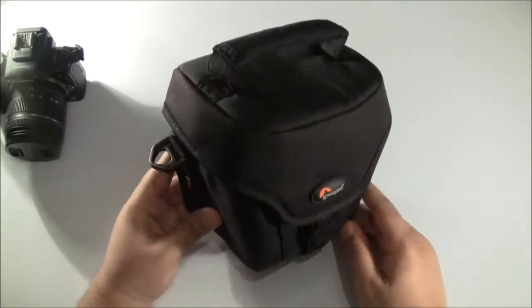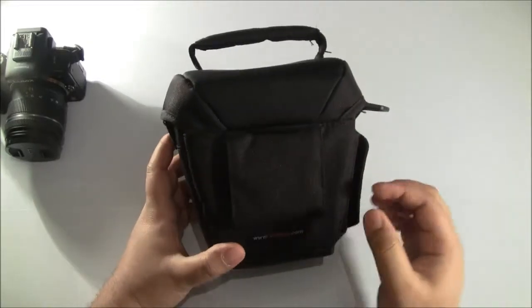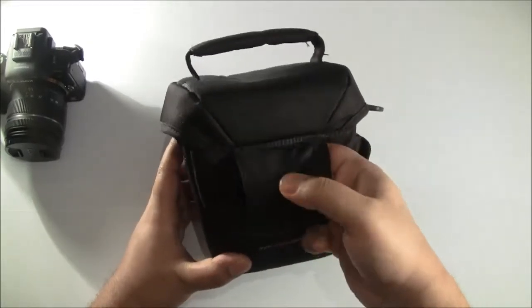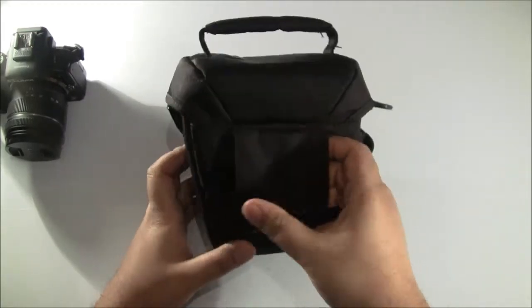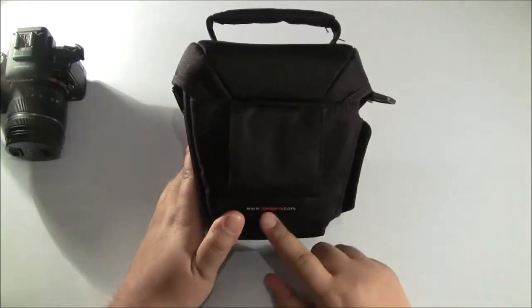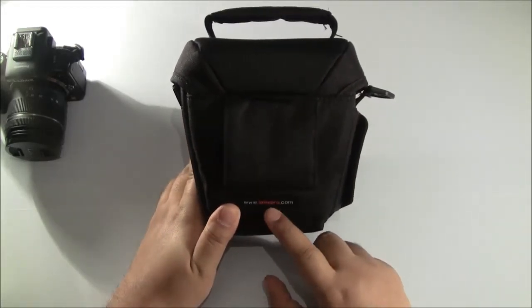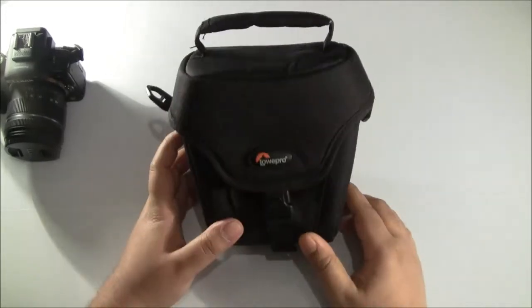Now let's have a look at the actual case material itself. It's really nice material that will keep your camera protected if you drop it. At the back there's a little loop where you can connect it to a belt, giving you easy access to your camera. The back also has the website www.lowepro.com printed on it.